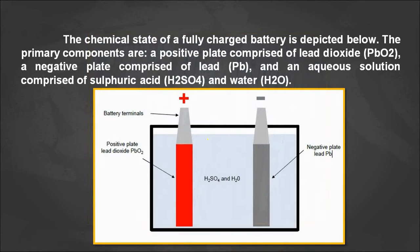Before going into detail on battery sulfation, let us understand the chemical reaction during discharging of a battery. A battery consists of a positive electrode and a negative electrode. The positive electrode is lead dioxide (PbO₂), the negative electrode is lead (Pb), and the electrolyte solution is H₂SO₄ and H₂O. In most cases, 30% will be H₂SO₄ and the remaining 70% will be distilled water (H₂O).